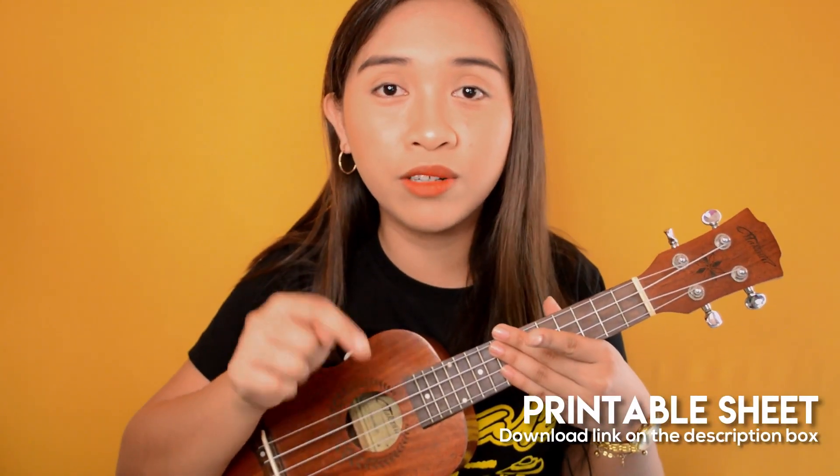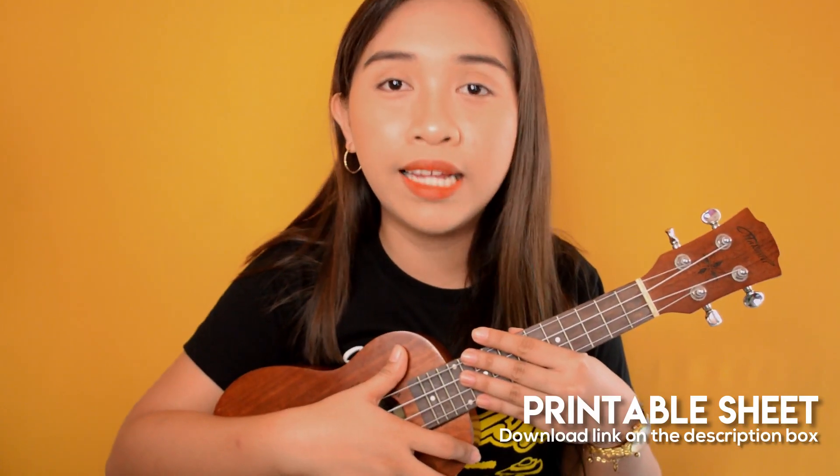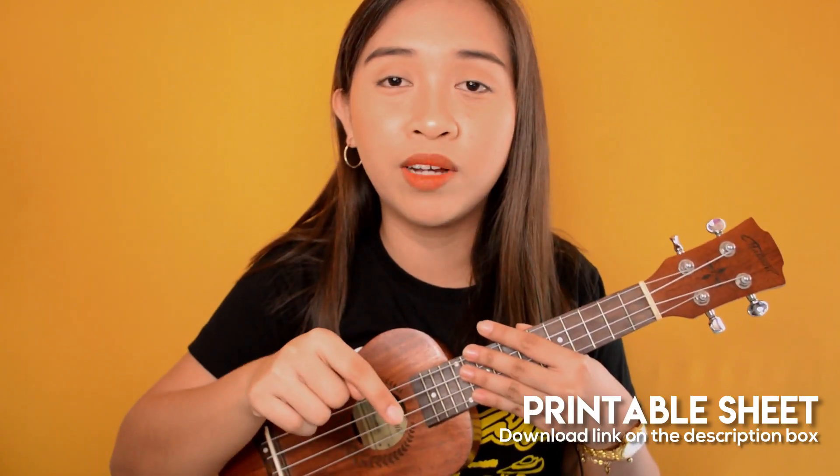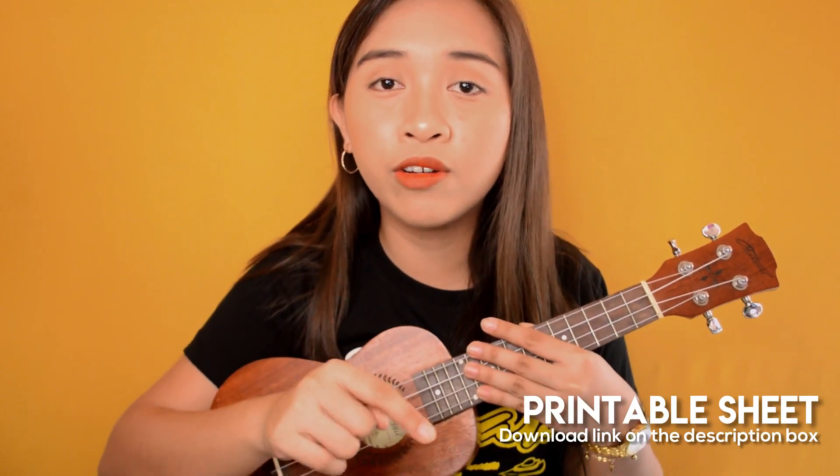You just have to strum once per chord. And don't forget to download the printable sheet from the description box below — it has the chords and lyrics. You can download it for free or save it to your mobile phone or any device. That covers the intro and verse 1. Let's move on to the next part, which is the first chorus.